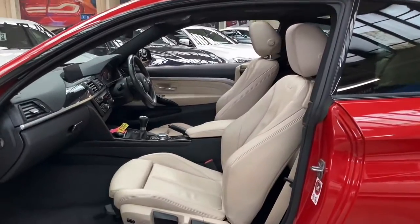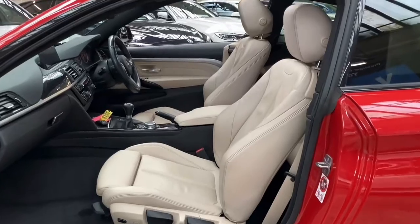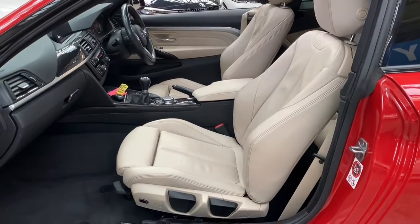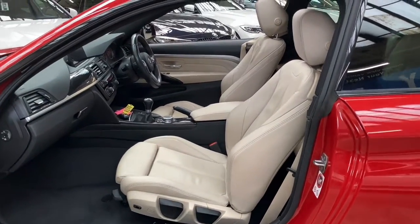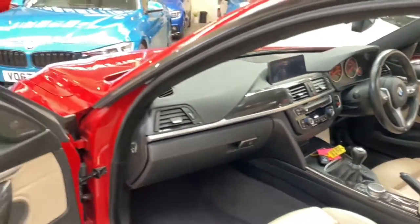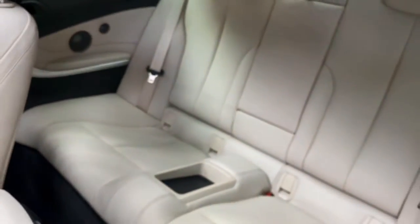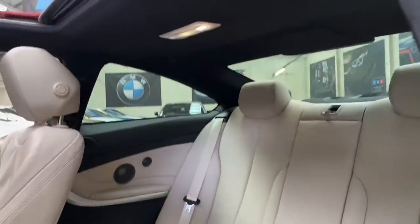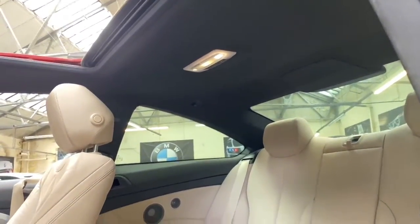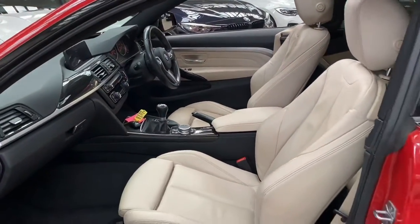Inside we've got a lovely oyster Dakota leather, which is lit up very nicely by having that sunroof fully open. It has both the tilt option as well as heated and electric lumbar options for driver and passenger. We've got a six-speed manual gearbox in this car, and we also get Harman Kardon surround sound with Logic 7. In the rear there's an ISOFIX 2x2 seat arrangement with a central folding armrest and a lovely dark M Sport headlining, all illuminated further by that lovely sunroof.